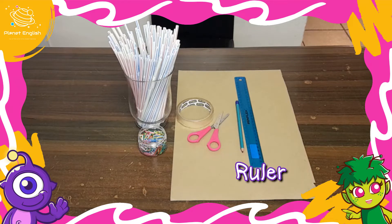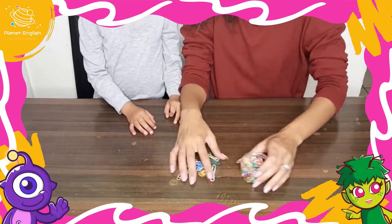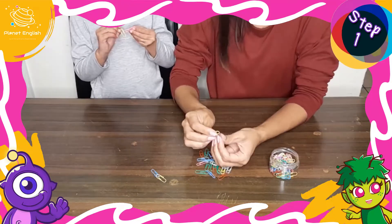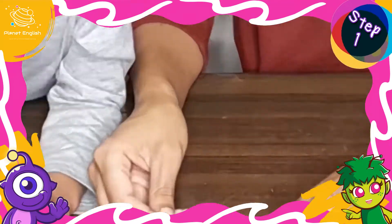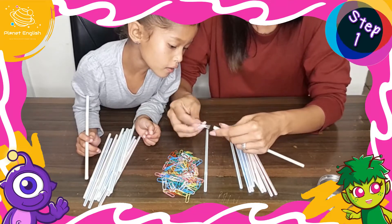Let's get started! Step 1: connect some paper clips. Now push the paper clips into the ends of the straws.